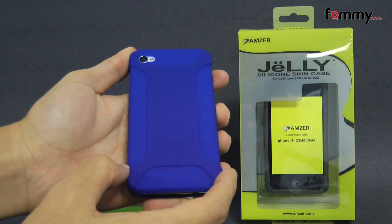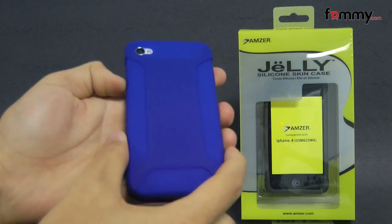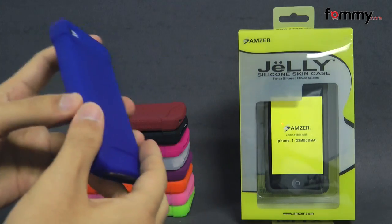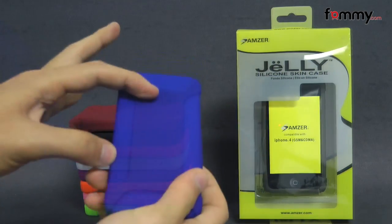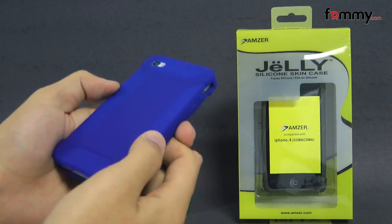Hey guys, Nick with Mommy here, and today we're taking a look at the Amzer silicone skin jelly case for the iPhone 4 and 4S. This is the blue version and it's also available in 10 different colors. It's made with 100% silicone, which is great for absorbing shock from drops or bumps.